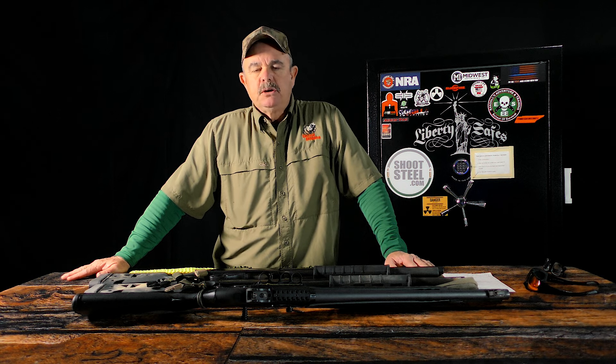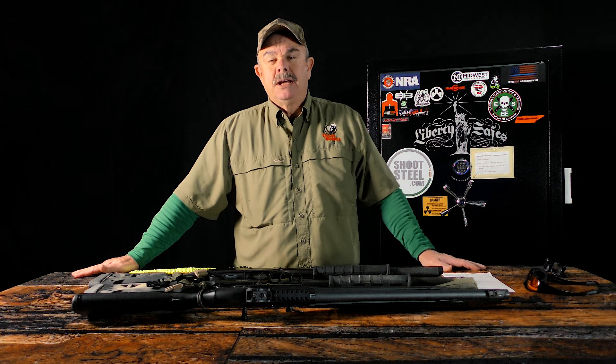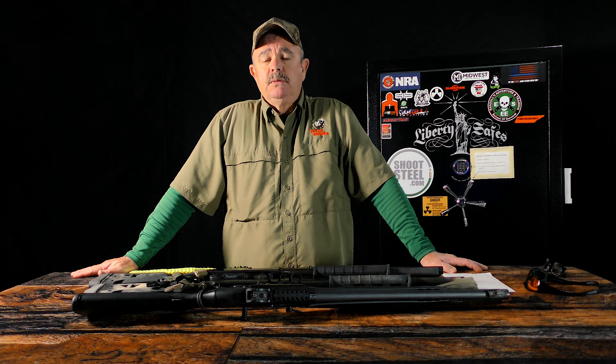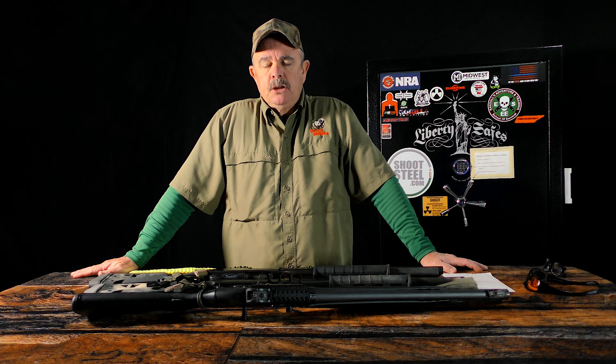Hopefully this helps you guys out. Just a quick talk about slings — you do need a sling on a shotgun. If it's going to be a defensive gun, even for home use, you might think you don't need one since you're not going outside. But you may need to let it hang on your body while you're moving through the house to do something else. So you definitely need a sling on a shotgun, just as you would on a rifle.